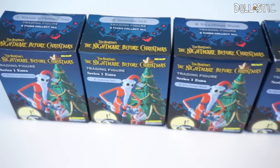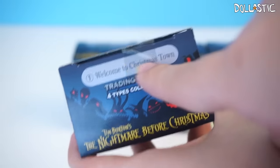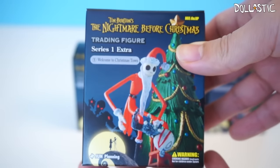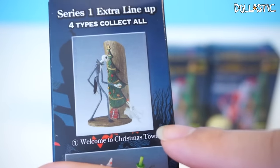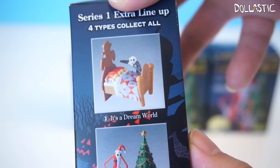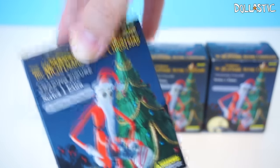I'm so excited about these four figures because they are so perfect for Christmas. These are not blind boxes because on the top you can actually see which figure you're going to get. There are four in this collection and this is series one. The first one is Welcome to Christmas Town, the second is Snowman Jack, the third is It's a Dream World, and the fourth is Jack with Vampire Teddy. So without further ado, let's get started with our first box, which is Welcome to Christmas Town.